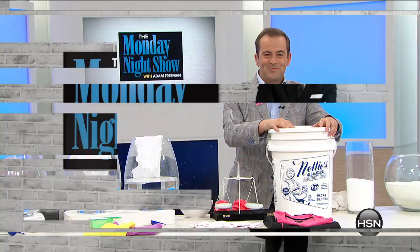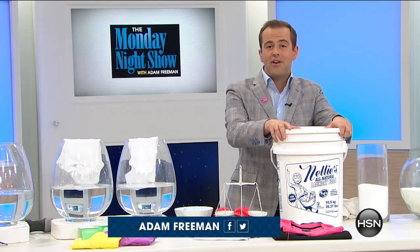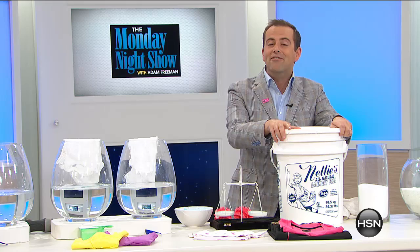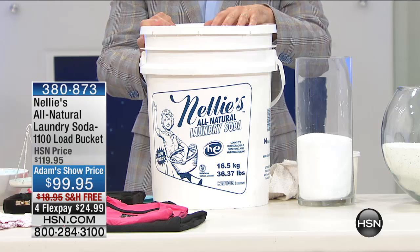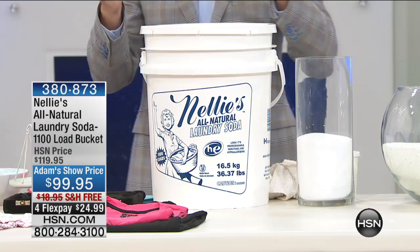You're watching the Monday Night Show again. Thank you for all the messages that came through and also for those of you answering our question of the week online. Go to our community page to leave that answer. Right now, it's time for another Monday Night Show exclusive. You know that we only do this once a quarter. If history repeats itself, it's one of the fastest selling items we showcase on HSN.